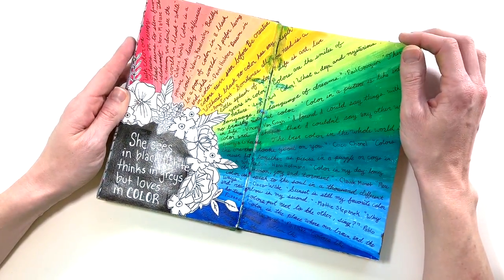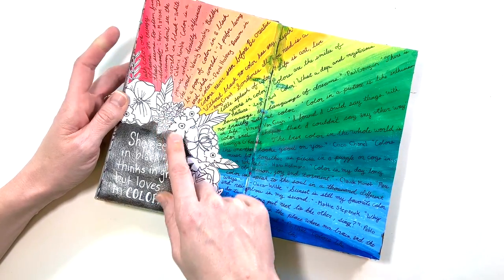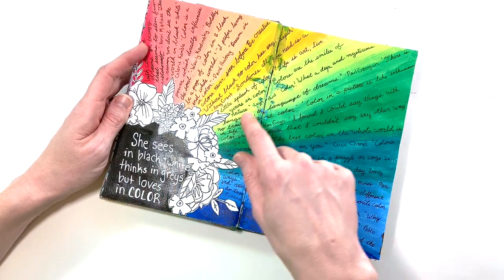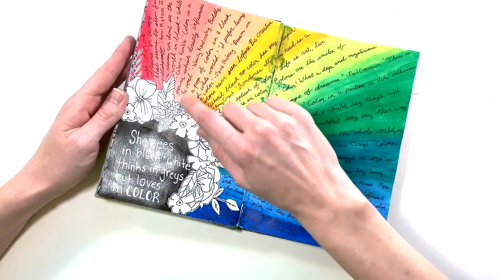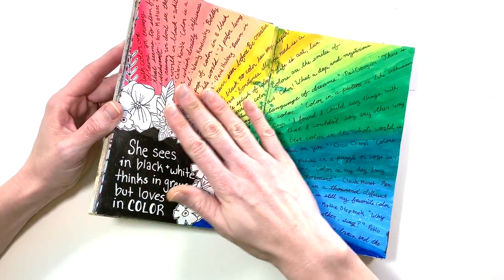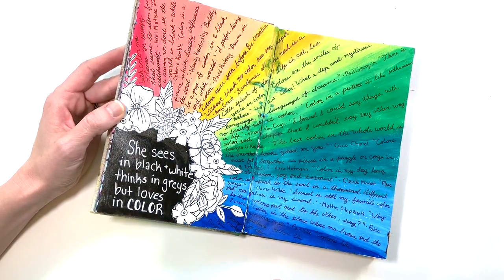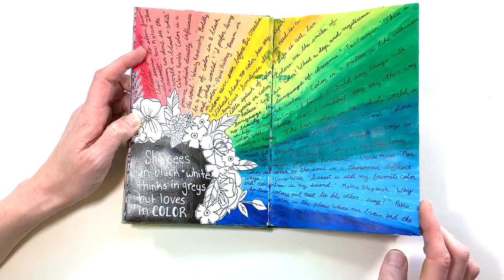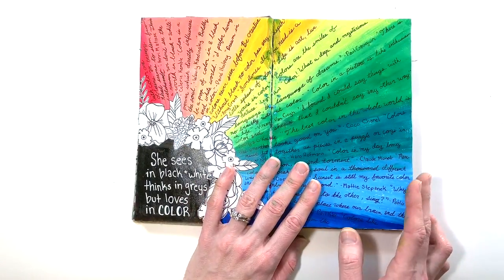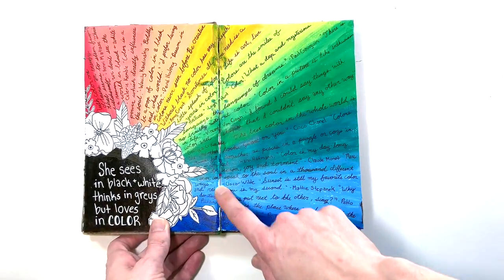This was a rainbow page — I was all about color. I have the quote 'She sees in black and white, thinks in grays, but loves in color,' and all of these are just quotes about color that I wrote out. This is just acrylic paint, and then these are some flowers cut out of scrapbook paper. A simple one, but it was fun to collect all the different quotes about color.